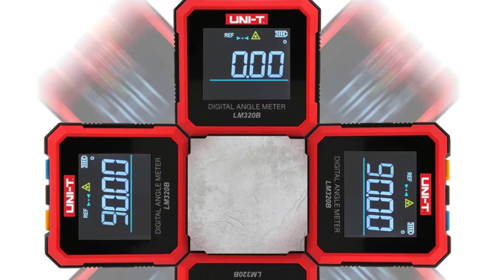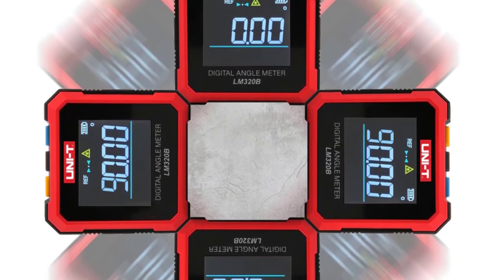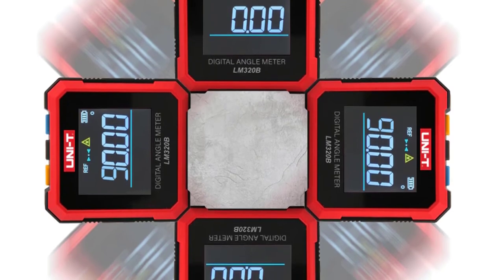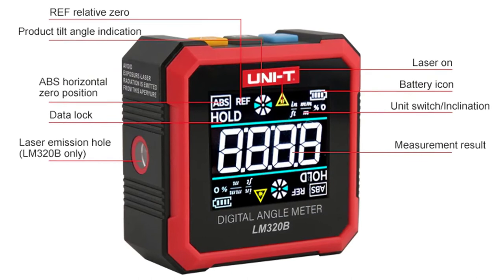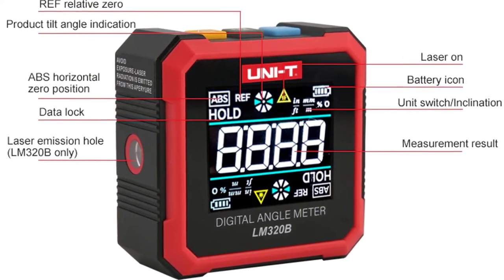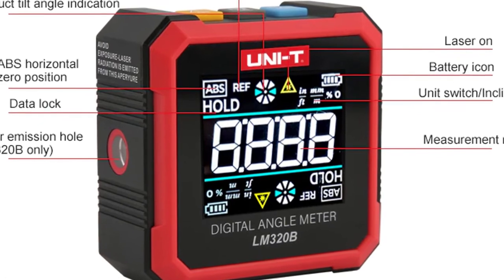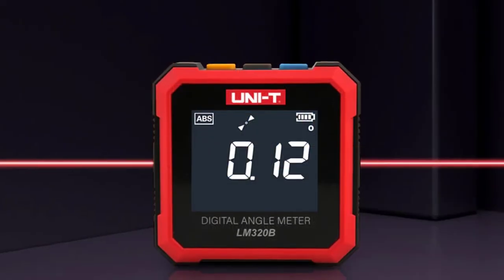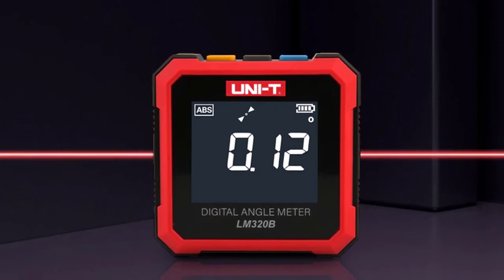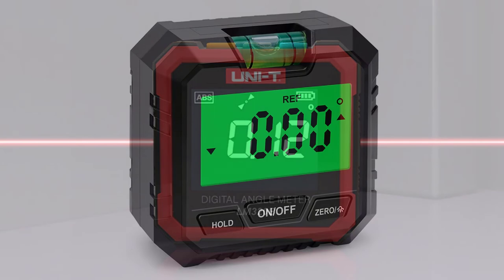The Digital Angle Gauge is a powerful magnetic angle finder that can quickly and easily measure angles in a variety of ways. It is capable of measuring angles in standard mode and can also be used in goniometer mode. The easy-to-read measurement screen displays both the current angle and the total angle measurement. The gauge is equipped with a magnet that makes it easy to attach to most metal surfaces, and also features auto-shut-off to conserve battery life.